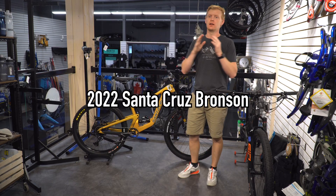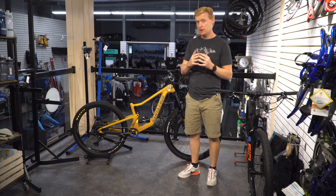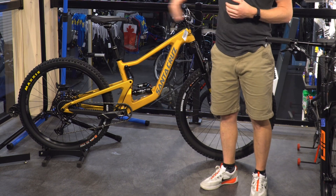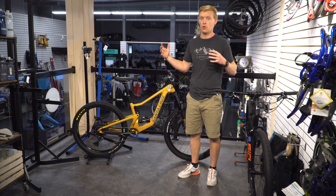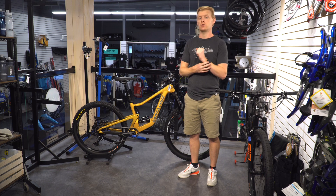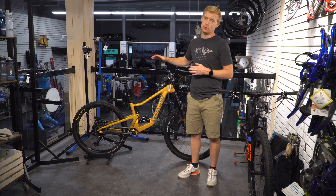The 2022 Bronson has been pretty much completely redesigned — new frame, new wheel options. This one comes in the mullet bike mixed wheel size configuration: business in the front, party in the back — 29 in the front, 27.5 in the back. These types of bikes are becoming more interesting personally and in the marketplace, growing a little more each year. Not every brand has taken it on yet — even Trek just released a new 2022 Remedy in the 9.8 and it's still just 27.5 all around. I really thought they were going to do a mullet, but maybe to them it's not as proven yet.